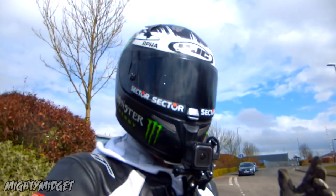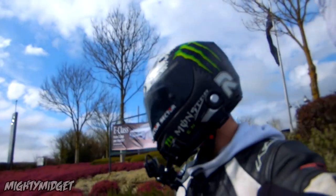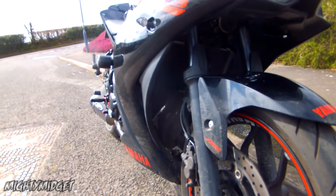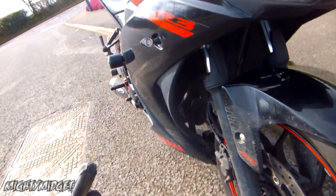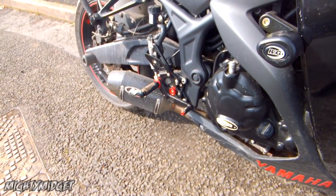Let's go through some of the details of my R3, because it's not stock — this is not a stock R3 0-60 test. This has been heavily modified. I'm going to go through all the performance mods — if you want to see the mods video, I'll link that down in the description. We have lighter headers, we have an M4 exhaust, so that's much lighter and airflow is so much better.